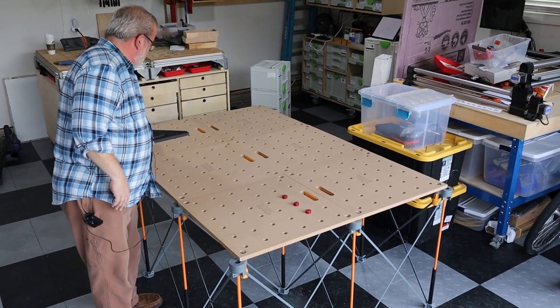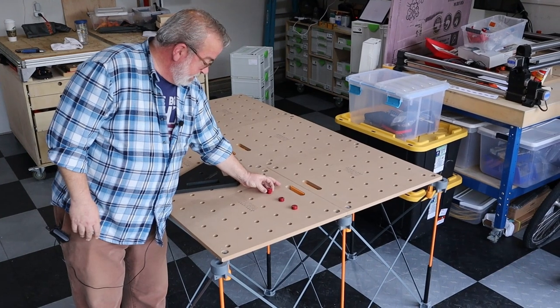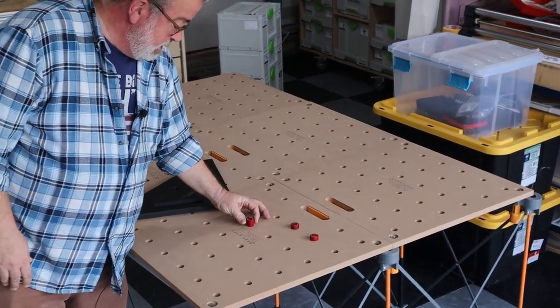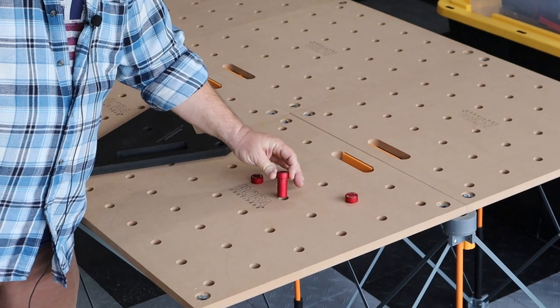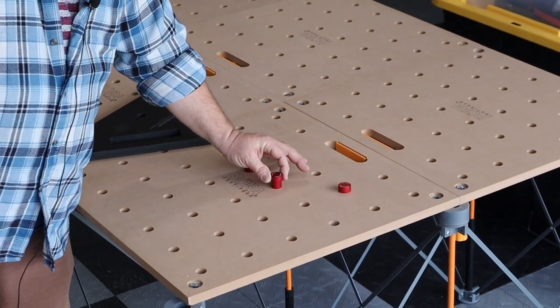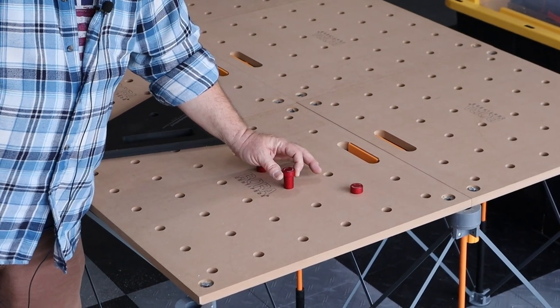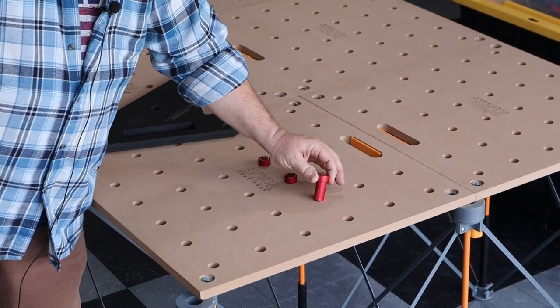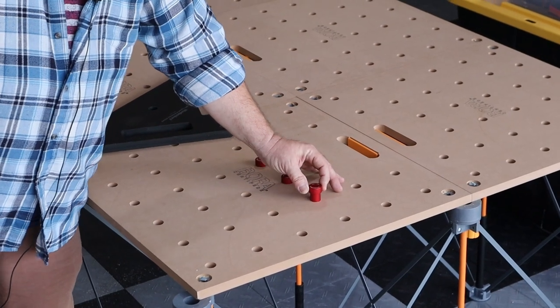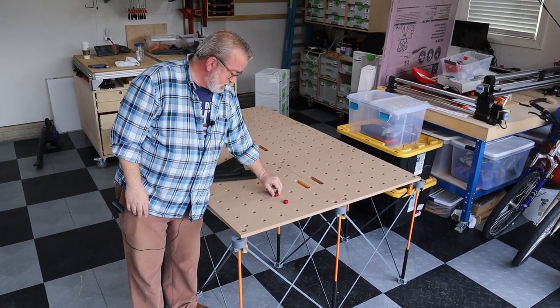I was curious to see the fitment of the dogs, and I can tell you they're a little bit loose. We'll zoom the camera in so you'd be able to see that these really dingle around in there. So I will tell you that I'm going to use this for work holding, not necessarily to make 45-degree cuts.